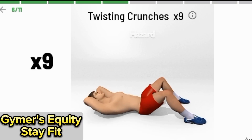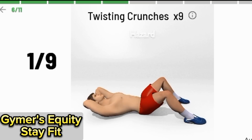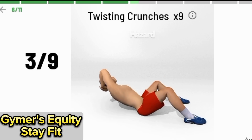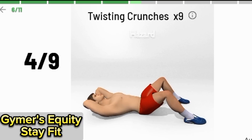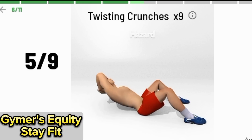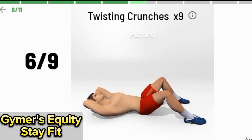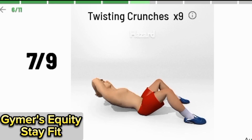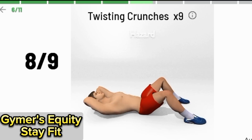Twisting crunches, 9 times. 1, 2, 3, 4, 5, 6, 7, 8, 9, 10.